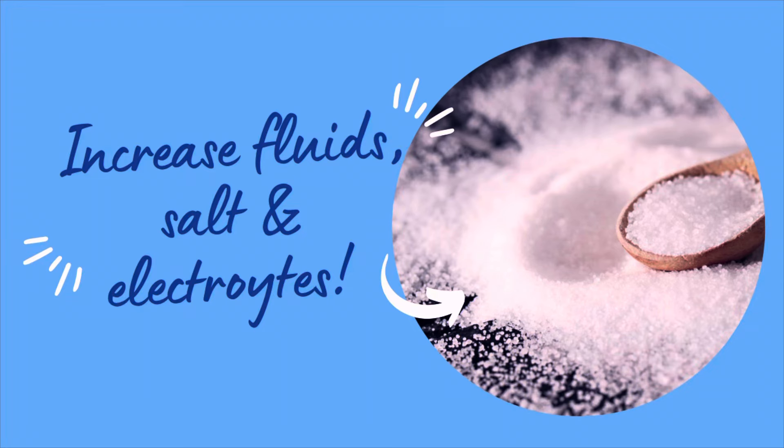So to combat all of that, one really simple thing you can do is increasing your fluid, salt, and electrolyte intake. Increasing the amount of water you drink is going to increase your blood volume, meaning there's more to circulate and more oxygenated blood that is eventually going to reach your brain, and it's going to mean that your heart doesn't have to pump quite so fast. The salt and electrolytes are really important because that's what's going to retain the fluid — otherwise your body will just get rid of the water again. So it's really important that you pair the water with salt and electrolytes to get the lasting effects.